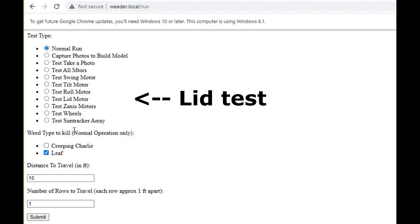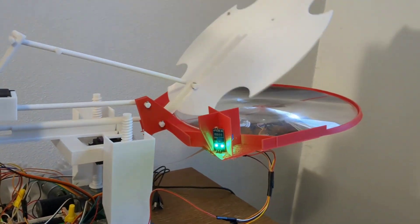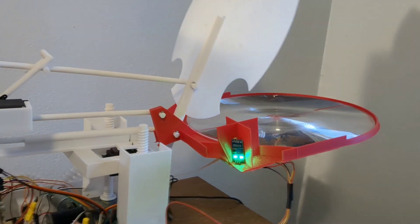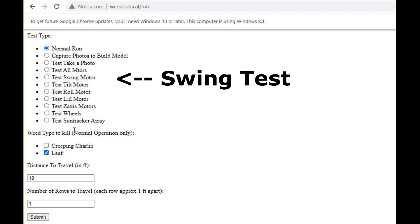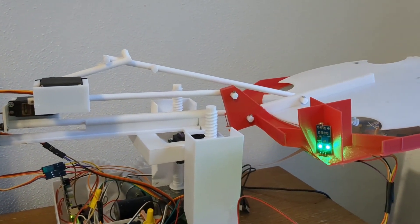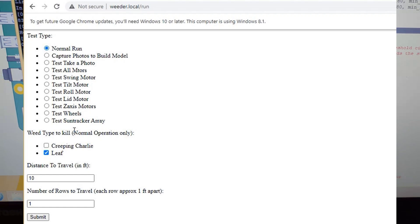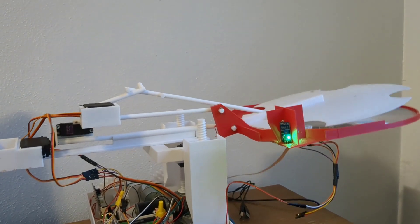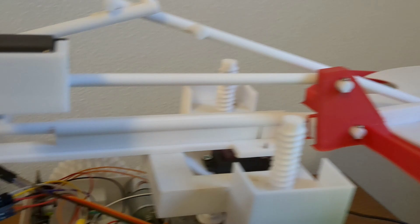I'll go ahead and do that and then show you what it looks like. Next quick demo — we've got the servo motors hooked up. We're going to run the one that says dash dash motor lid. What that looks like over here is the lid opens. Continuing on, if we want to run swing, we should see this whole thing go left and right — there it goes. And then if we want to see it tilt, this should lift and lower, and come right back to neutral.